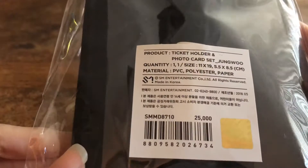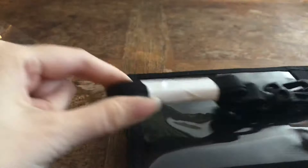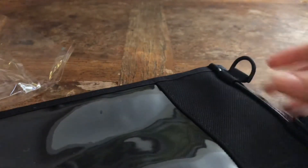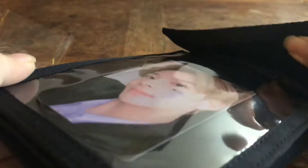Hi, so my Jungwoo Picket Holder Pro Card Set came from Yaston Corp, which was last week. It comes with the strap thing for the ticket holder that you put on here, and it comes with a photo card. I got this for like $35 because of the shipping.